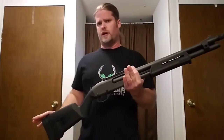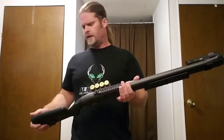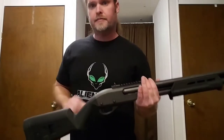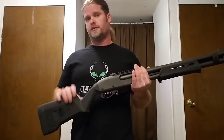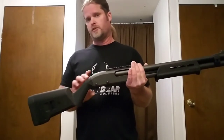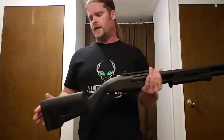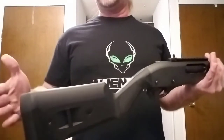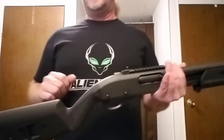A further upgrade on this particular one is the furniture — the buttstock and the foregrip — and that's a personal thing. I went with the Magpul buttstock. Honestly, I love the look of it. It's very modern looking and gives me a bit more of a pistol grip drop in the grip area. A great feature is the plate system on the back that lets you adjust the length of pull — the distance from the buttstock to the trigger. I'm about 5'9" to 5'10" and sort of short and compact in my arms, so I'm very sensitive to length of pull on a long gun or shotgun.